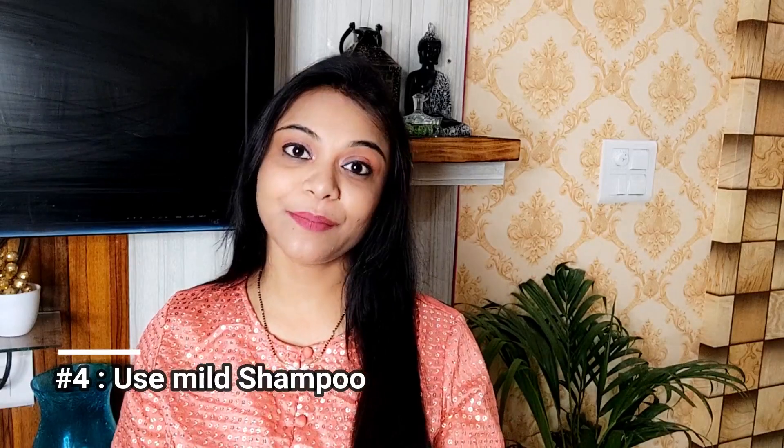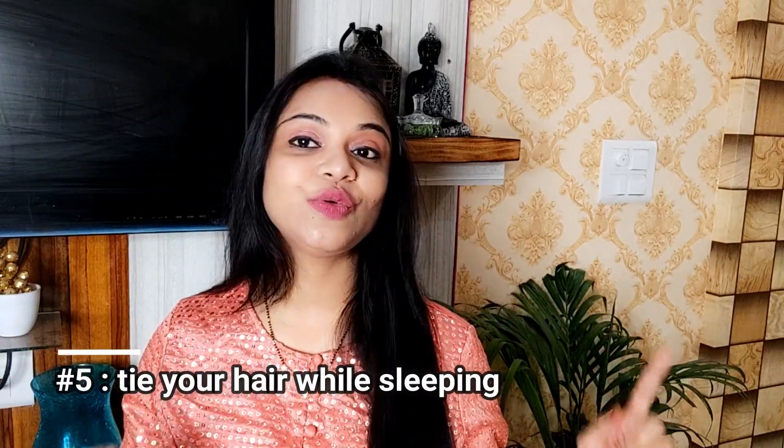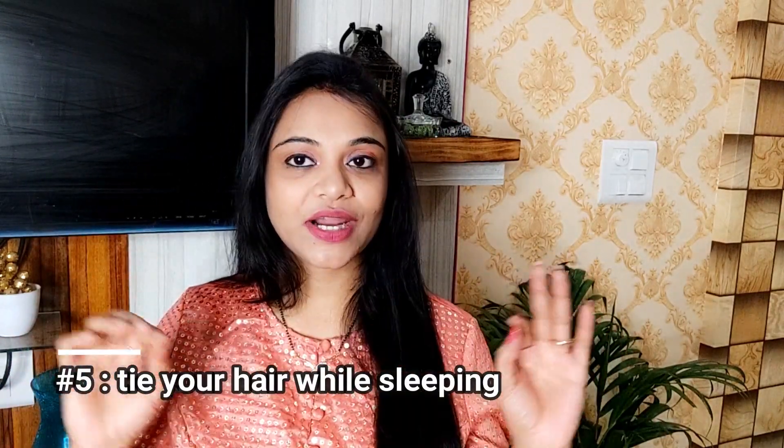The next tip is about shampoo. We tend to use shampoos with a lot of chemicals, so try to use a shampoo that is chemical-free — it is good for hair growth and your hair growth will also be very good. Also, in winter, I don't leave my hair open at night. I just tie a pony and make a braid over my head.